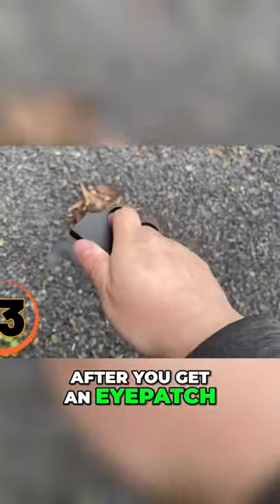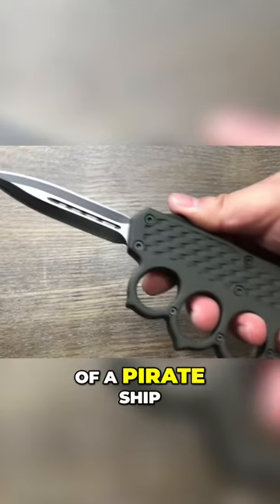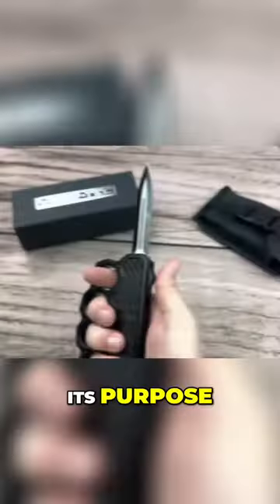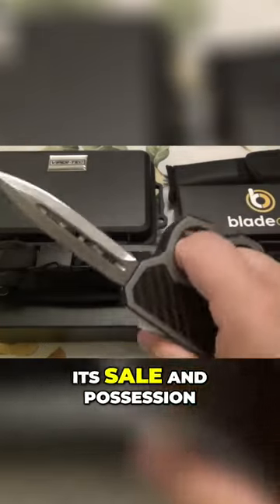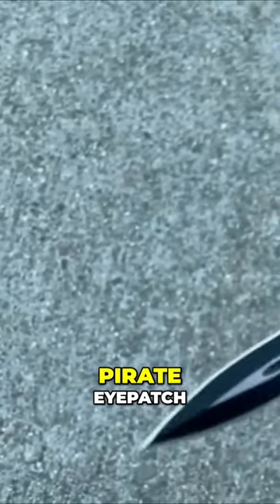After you get an eyepatch, of course, because the Burn Knife's knuckle knife is something straight out of a pirate ship. It's a deadly weapon that combines a knife and brass knuckles. Its purpose? To inflict maximum damage. Due to its dangerous nature, many countries have already banned its sale and possession. But luckily, there's a two-for-one sale when you buy your pirate eyepatch.